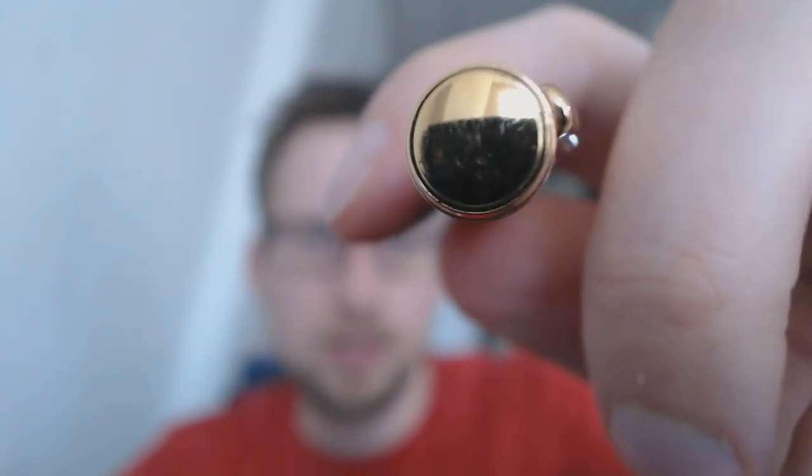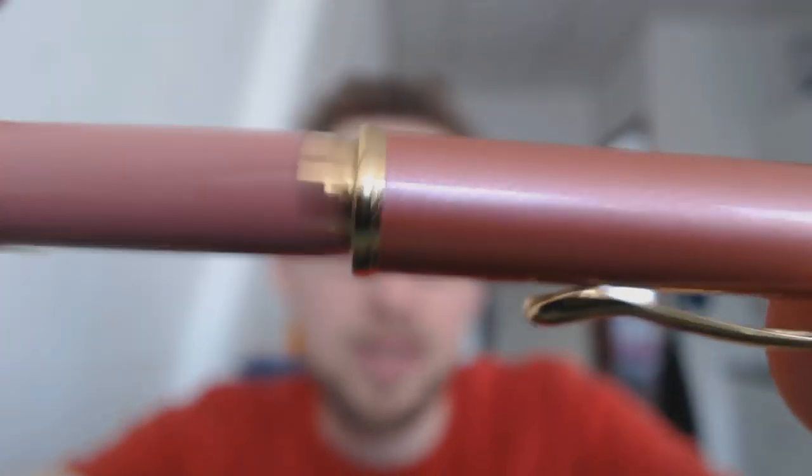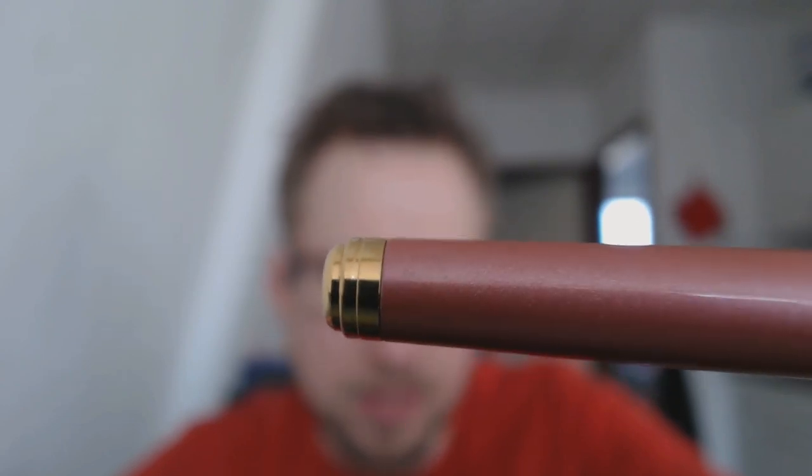Let's start at the very top of the pen finial right there. It's very gold, very reflective. Then we have a clip — the clip is gold-coloured as well, and it's very tight. It's rounded off a bit so you can at least slide it into a pen pouch or a shirt pocket. You have this little gold ring that goes with the cap, a center band, and then we go down to the barrel. There's another gold end cap with a little bit of a lip. If you post the pen, you can hear that it clicks in place — it posts very securely, which is nice.